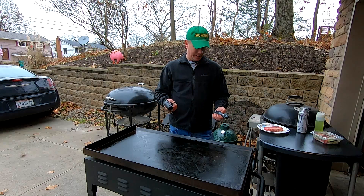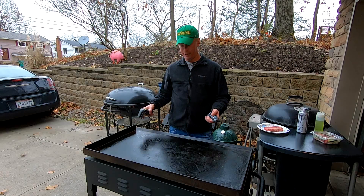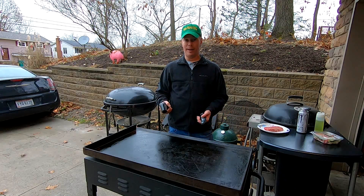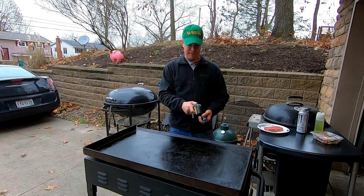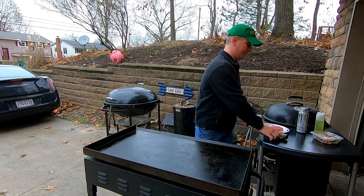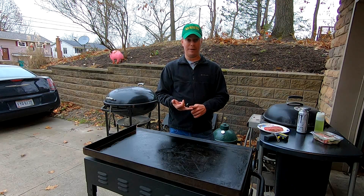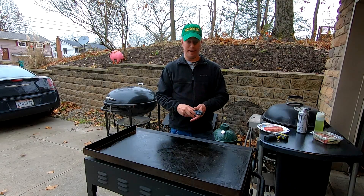It's about 42 degrees outside right now. This griddle — the old school Blackstone with the side grease contraption — has been sitting on low for about the last 20 minutes. This is an infrared thermometer. Over the flame it's reading about 377 degrees, and off flame it's reading about 295. Those thermometers are relatively cheap and somewhat accurate, but the problem is depending on the seasoning on your griddle — the more shiny it is, the less accurate they are.